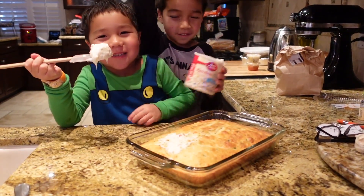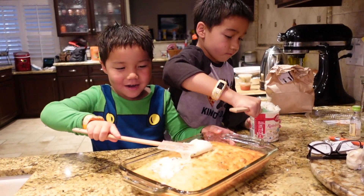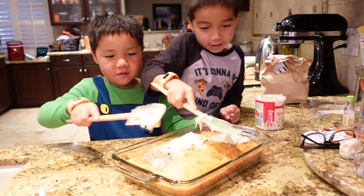I'm going to have a taste. Oh my gosh, that is so delightful. I like the cake.